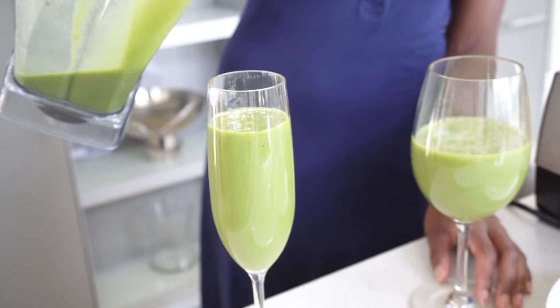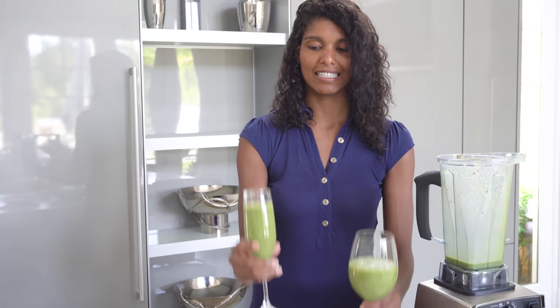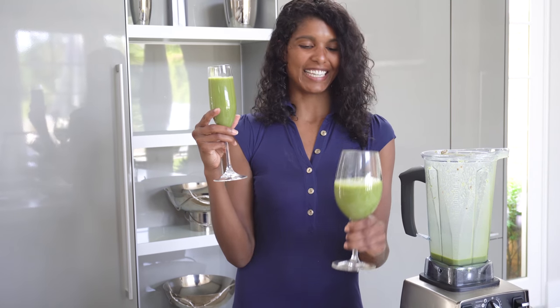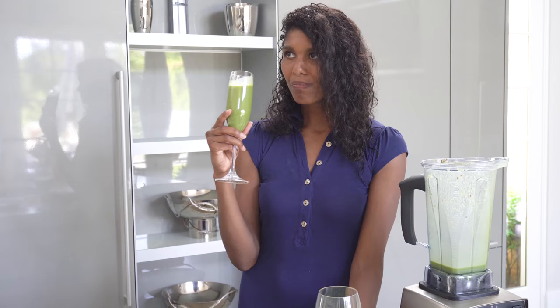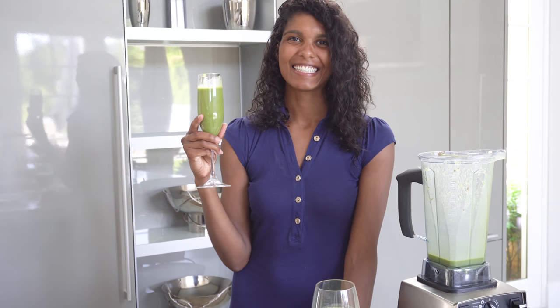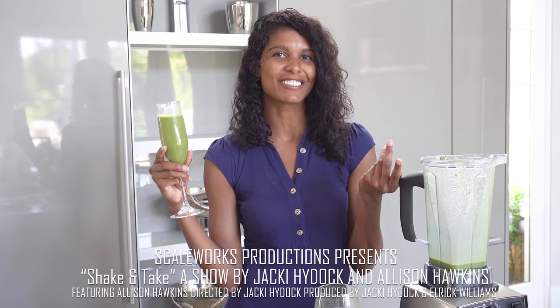Whether you want a champagne glass or a wine glass — I like the champagne glass. Really good! Well, thanks for hanging out with us today. Until next time, I'm Allison with Travel Girl.